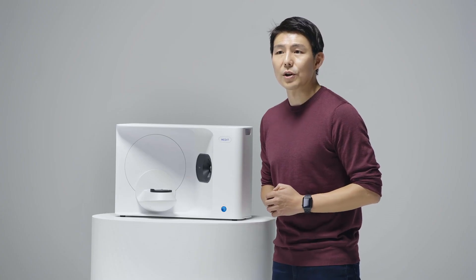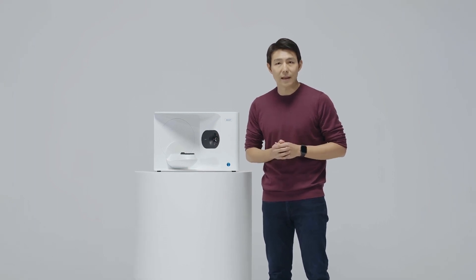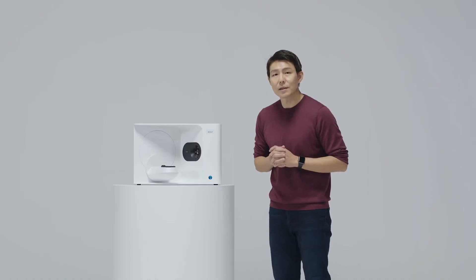And that's just the hardware. We are also launching our new software, Medit Scan. I am truly excited that you will enjoy working with Medit Scan for Labs, as the workflow has become really simple and awesome with all the new innovative features. Let us now go over to our CTO, Michael Lee, who will walk you through what's under the hood.